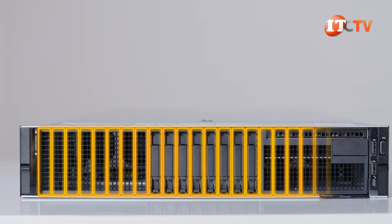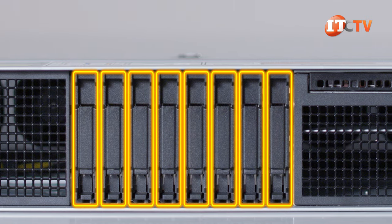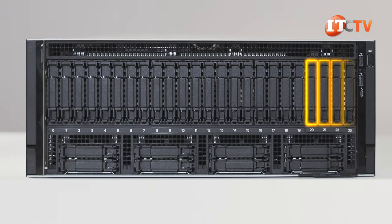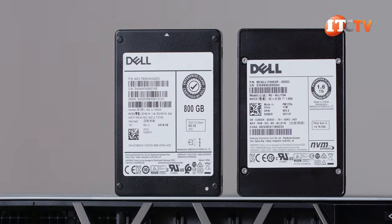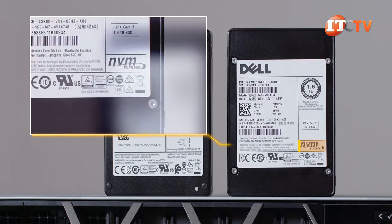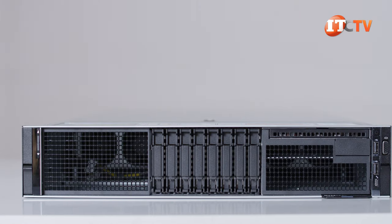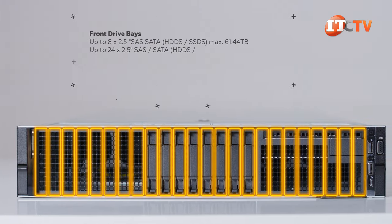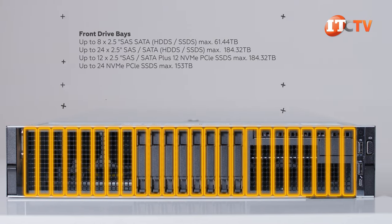Once you remove the bezel, you'll see either 24 bays or 8 vertical drive bays like on our chassis, which is an entry-level system. The R840's universal drive bays can be loaded with up to 24 SAS, SATA, or NVMe drives. You can install up to 24 direct-attached NVMe drives for reduced latency and a maximum of 153 terabytes of storage.